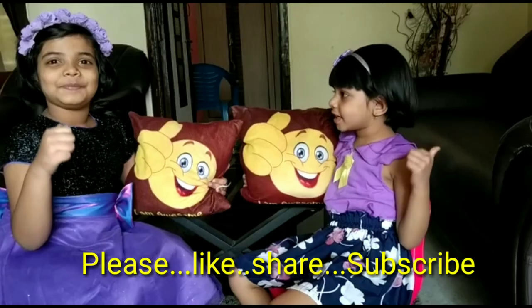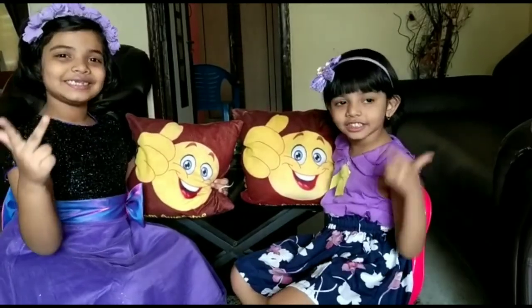Thank you. Please like, share, and subscribe.